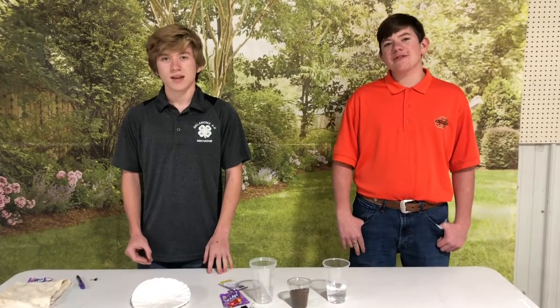Hello, my name is Jonah Patterson and I'm Hagen Patterson, and we are with the Ag Innovators team. Today we are doing the soil buffer project.